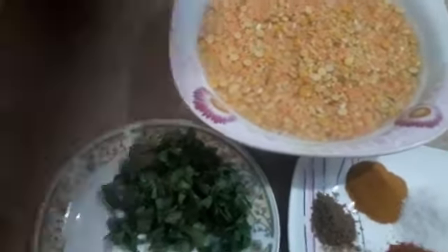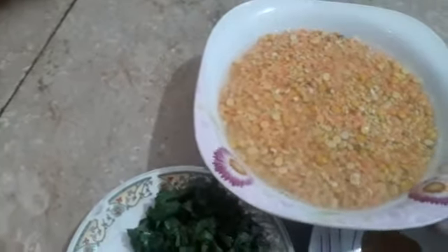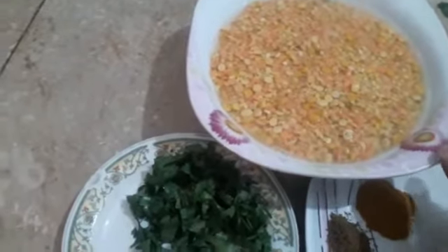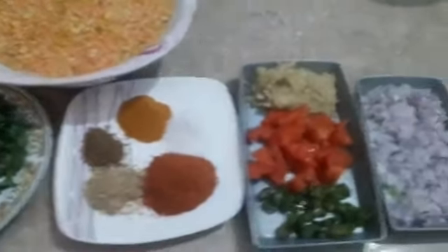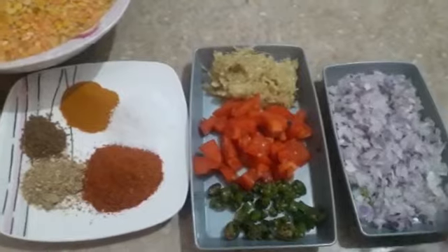Chane ki dal is 2 cups. Moong and masoor ki dal is also 2 cups — I will add 2 cups of each.